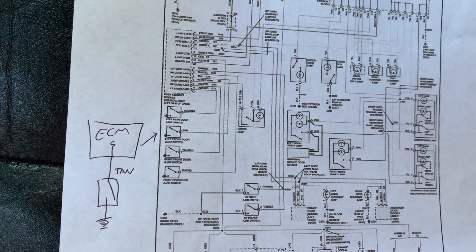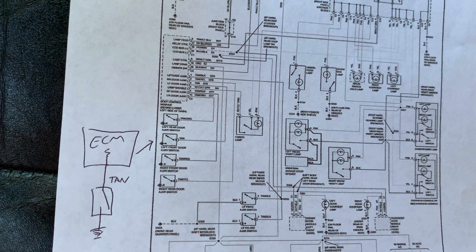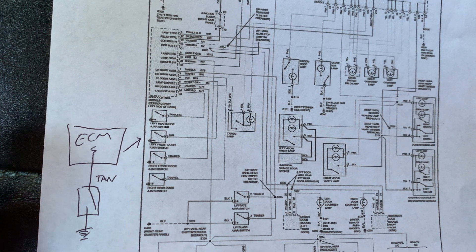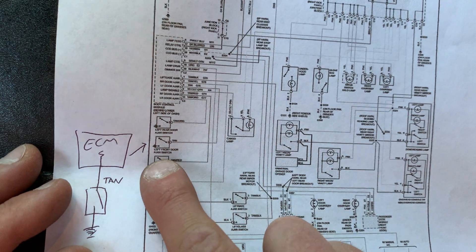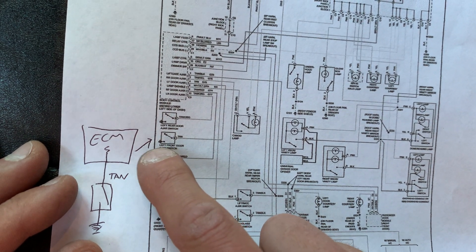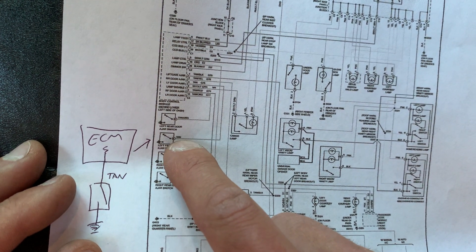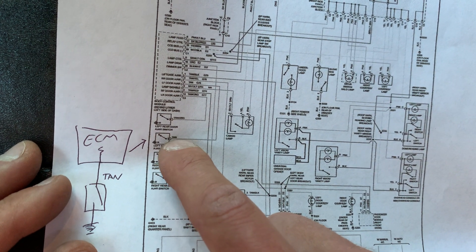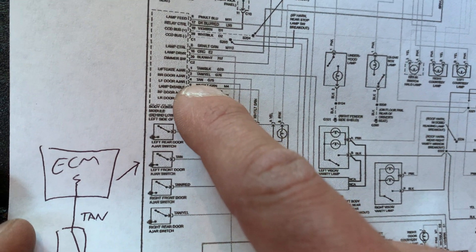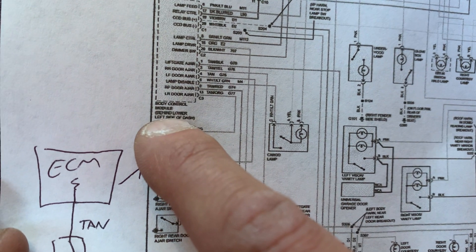Today we're going to talk about inputs, going back to what we learned last week where we looked at simple inputs and more complex inputs. Right here we're looking at a simple switch input — specifically a door ajar switch. This left front door ajar switch goes from a ground; the sensor itself is ground and has a normally open switch. It goes through a tan wire on pin 4 into the body control module.